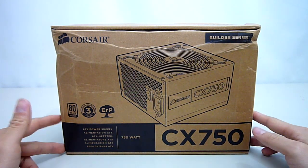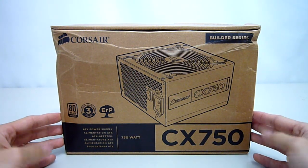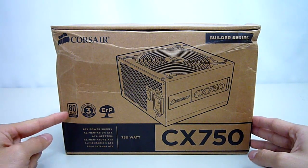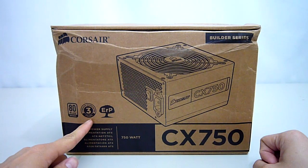As you can see, it comes in a plain cardboard box that has been slightly squished. I have confidence in Corsair's internal packaging so the contents inside should be okay. You can see that this power supply is 80 Plus Bronze certified and Corsair provides a 3-year warranty on this particular model.